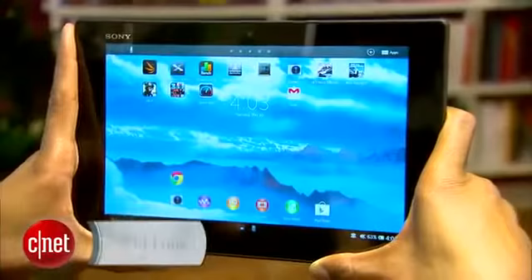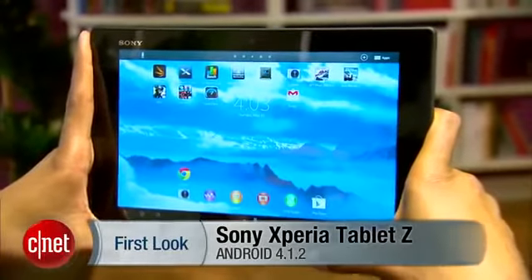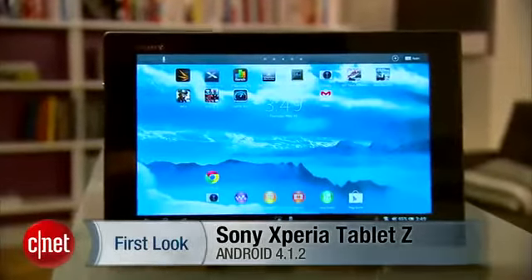The Sony Xperia Tablet Z is the company's latest premium tablet entry. Well, that depends on your definition of premium.